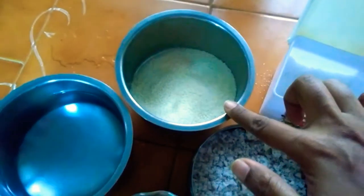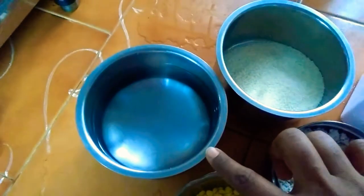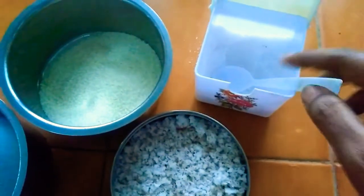One glass is to get water. I am going to add a little salt for the taste.